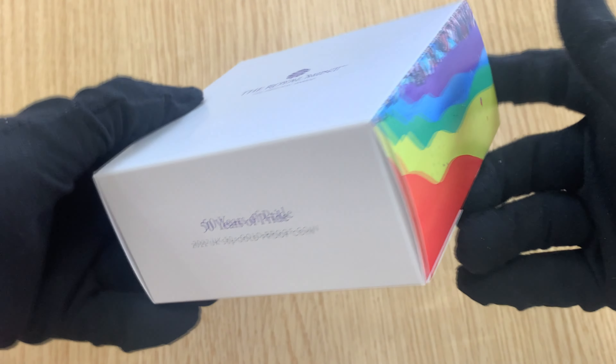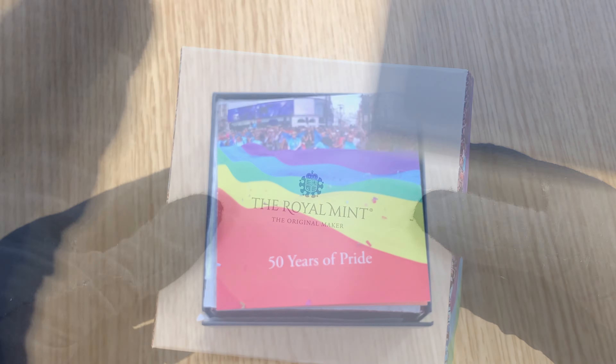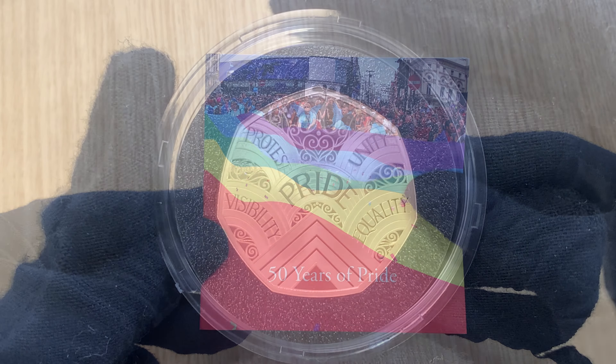Hello and welcome back. Today we're looking at the gold proof Pride 50p coin. This 22 karat gold coin was issued by the Royal Mint to celebrate the 50th anniversary of Pride UK.